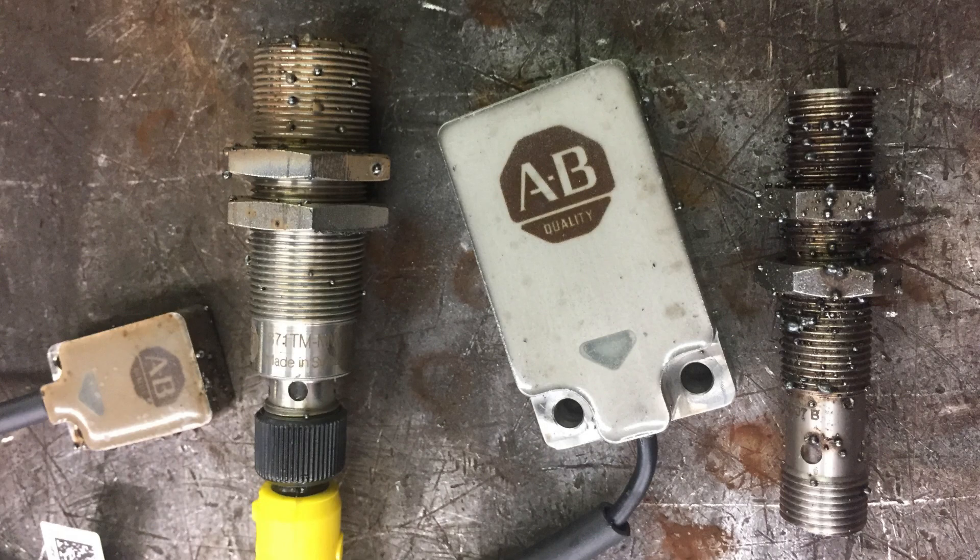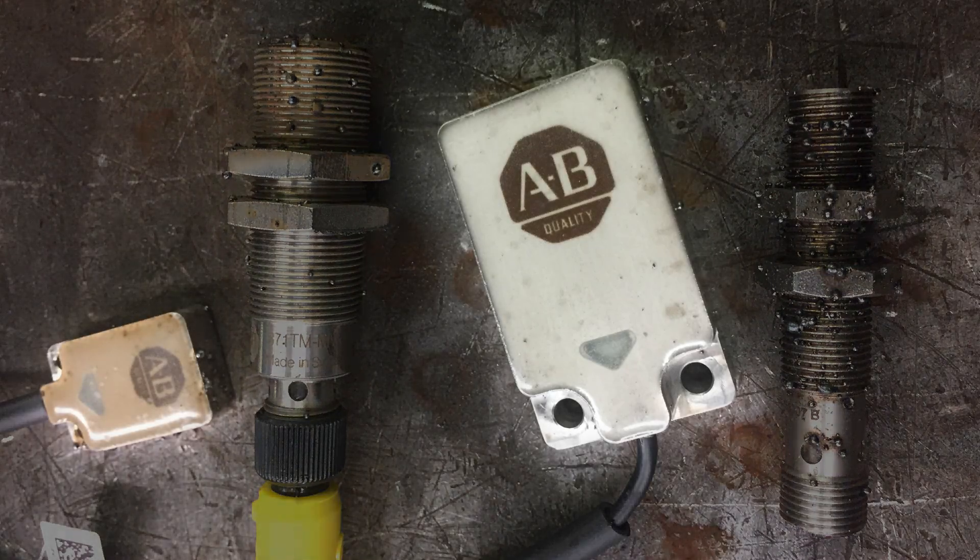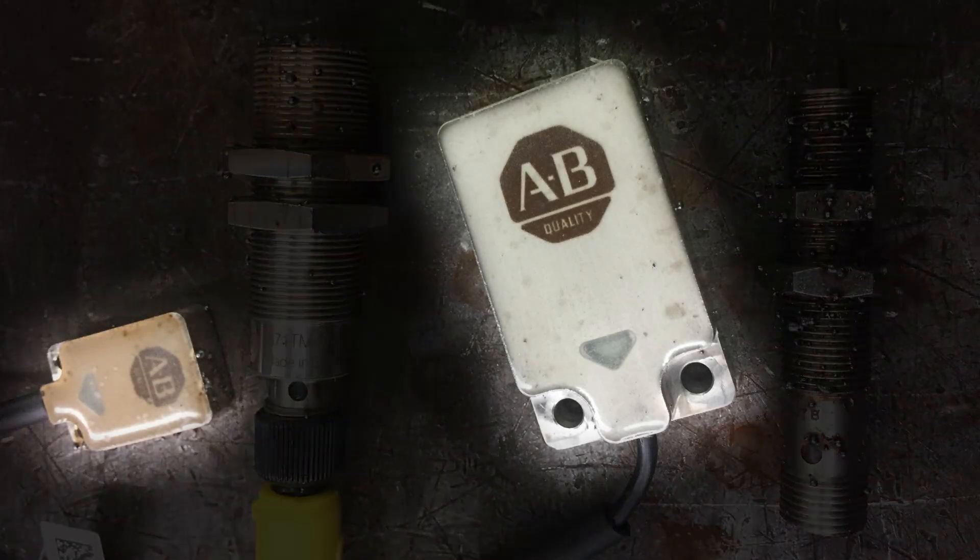A common problem with cylindrical proxes in welding environments is that weld slag can actually fall between the threads. When this happens, you can no longer adjust the prox, so you have to break it in order to get it out of its mount. This is not a problem for the 871FM with its tough coat weld coating — this allows the slag to roll right off.